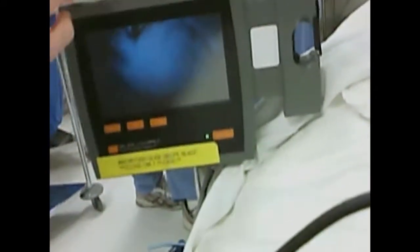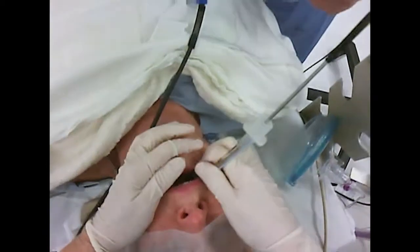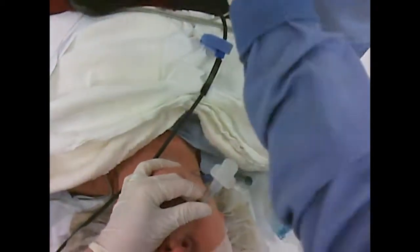Once the tip of the tube has passed out of view behind the tonsillar pillars, then look at the monitor. Rotate the tube back to midline and aim at the larynx. Slowly advance the tube through the cords. Withdraw the stylet 2-3 cm to effectively soften the tip of the tube as you insert. Advance the tube into the trachea looking at the monitor, but remove the GlideScope looking at the patient, not the monitor.